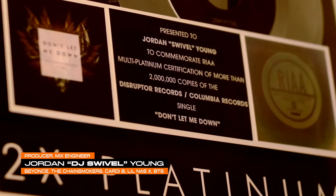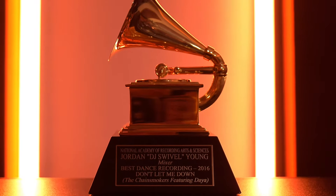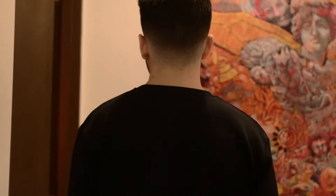My name is DJ Swivel, and I've been fortunate to work with some of the most successful artists and producers in music. Working with these incredibly talented people taught me so much about what it takes to make a great record — the process.